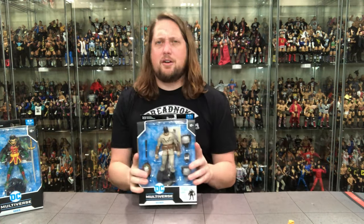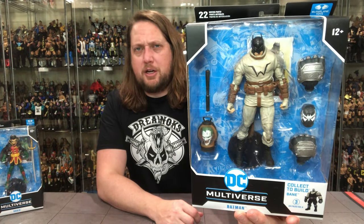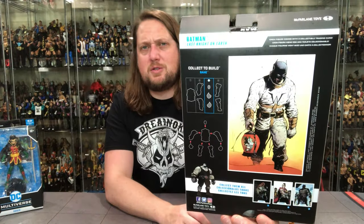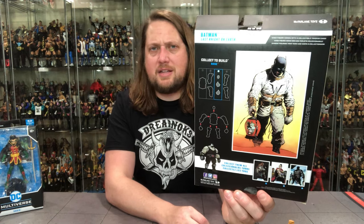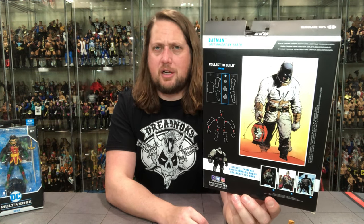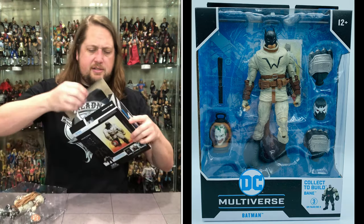Next up, Batman from 'Last Night on Earth.' Not familiar with the story. It is a Bane build-a-figure — I do love Bane. I remember buying the comic of Batman and Bane when Bane broke him in half. This build-a-figure Bane is way too big and different; I want a more traditional Bane that looks like Jeep Swenson for you wrestling fans. Anyway, there's Batman. We've got the build-a-figure pieces and the Joker head in a jar — that's what I bought it for. It was only like $11-12 on Amazon shipped, so I couldn't pass that up. The back shows how to build Bane, and there's a cross-sell below. Most likely I'll just sell the build-a-figure parts for a couple bucks.